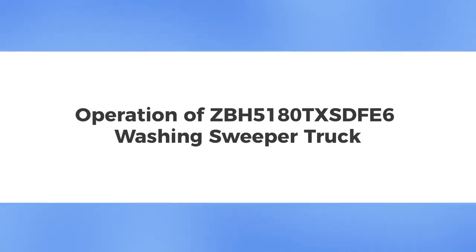Operation of ZBH-5180 TXSDF-E6 Washing Sweeper Truck.